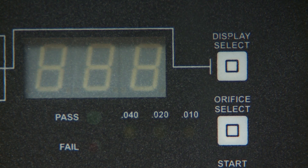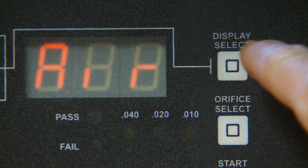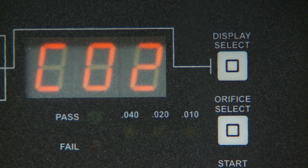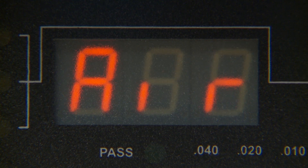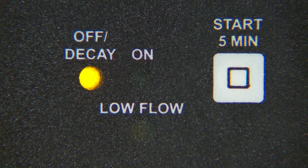Let's start with the display select button. At initial startup, you have a five-second timeout period in which you can select shop air, nitrogen, or CO2 with the display select button. If you don't make a selection, the machine defaults to shop air. Smart Smoke defaults to orifice leak size 20 thousandths and off decay.